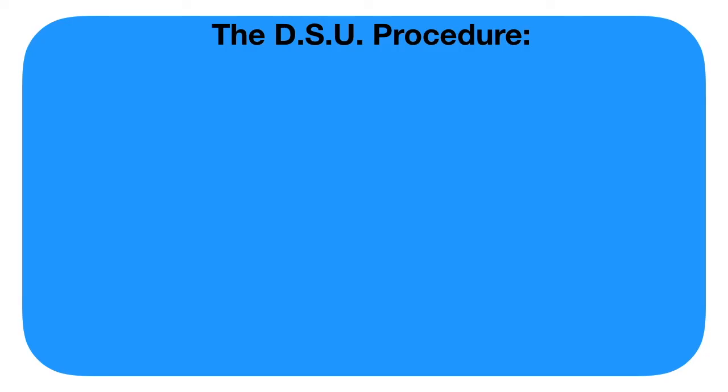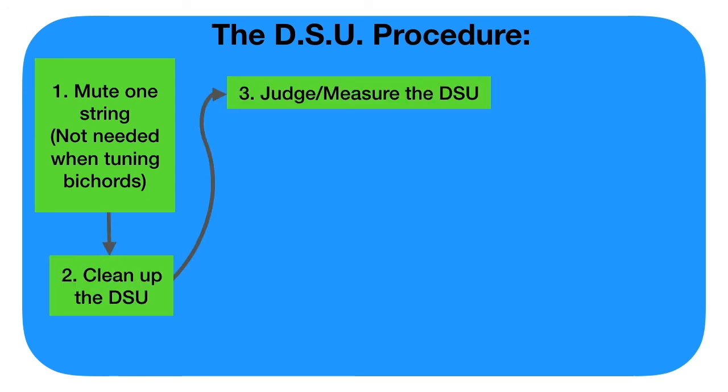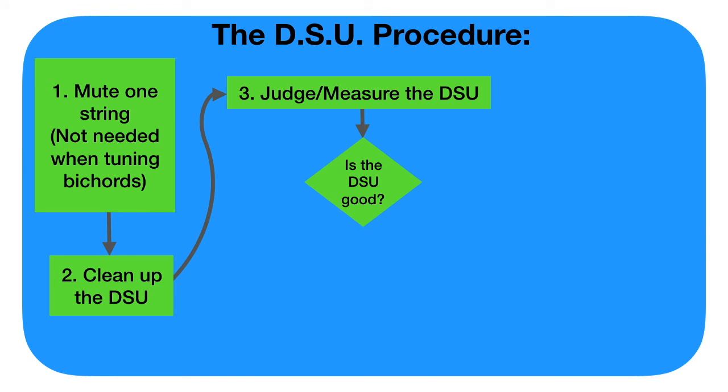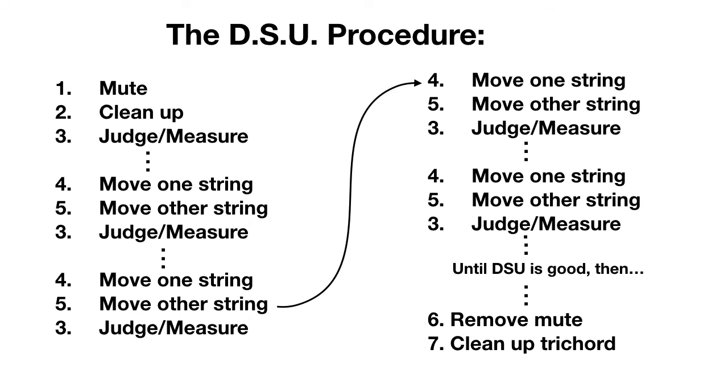Here's a quick explanation of the double string unison procedure. First, mute one string — you don't need this if you're tuning bicords. Then clean up the double string unison. Then judge or measure the double string unison: is it good? If not, move one string in the direction you need to go, then move the other string making a clean DSU again, then judge again. Repeat that cycle — move one, move the other, judge — until the DSU is good. When it is good, remove the mute, tune the trichord clean, and you're done.